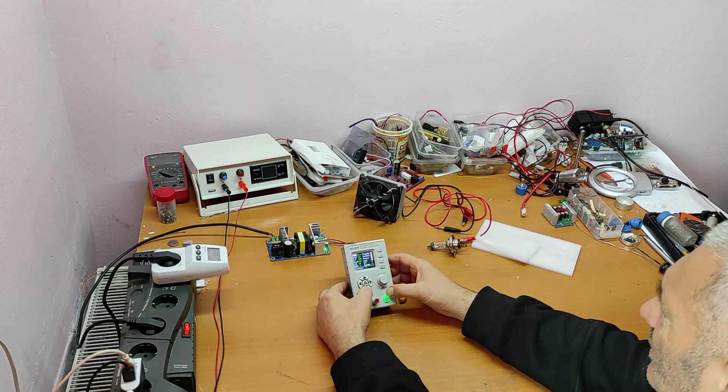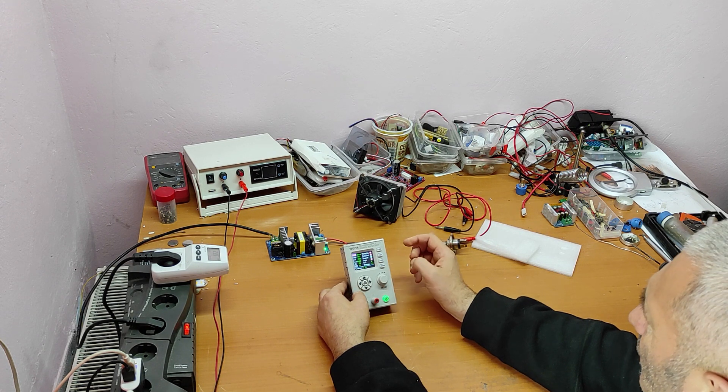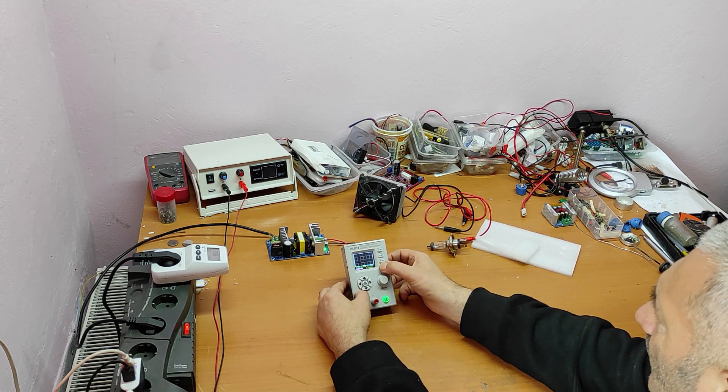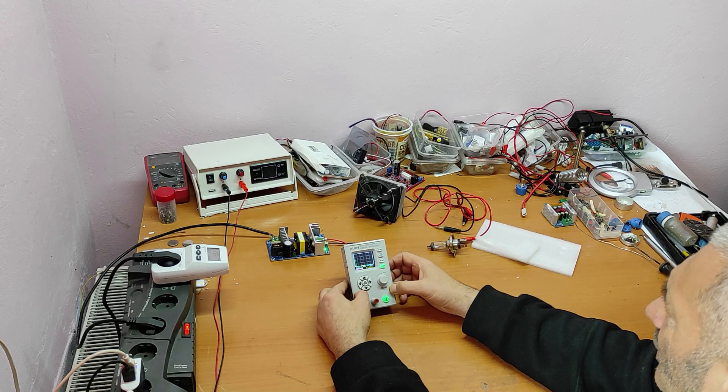It also has a visual display for voltage and current. Let's look at the waveform display. Now we can see the voltage and current graphically. The voltage is 33 volts and the current is zero amps.